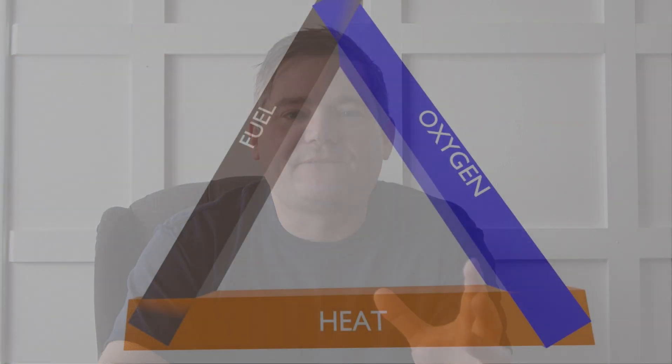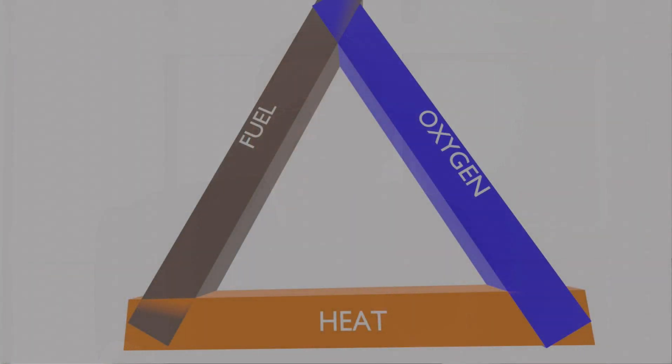That leaves us with the third and final side of the fire triangle: heat. If enough heat is removed from a fire, the flames will go out. 'Remove' is kind of a misnomer — heat is energy, and the law of thermodynamics doesn't allow us to create or destroy energy, but it does allow us to move it around, or transfer heat from one substance to another.